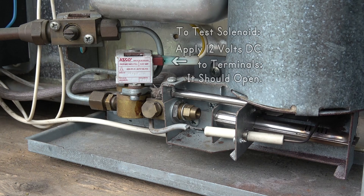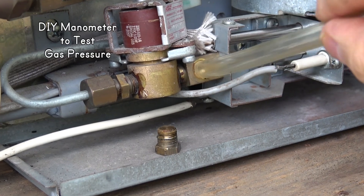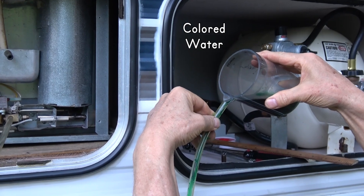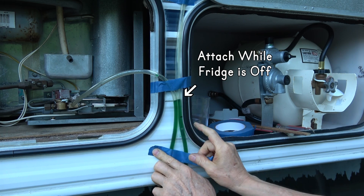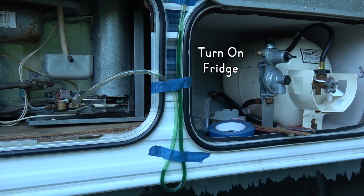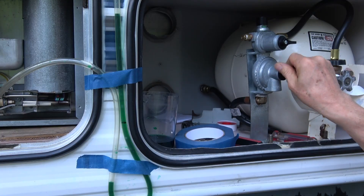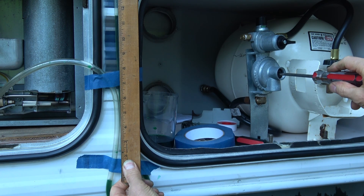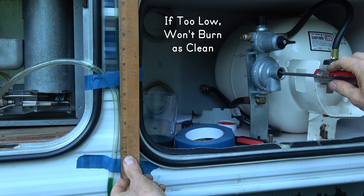If you don't hear the solenoid valve open, tap on the solenoid and clean the connections. You can test your gas pressure with a DIY manometer by attaching a tube with colored water in it to the test port, then turn on the fridge. It should be about 11 inches between the low and high — this one was 12 inches but dropped to 11.5 when the stove was lit too. Turn the dial on the regulator to adjust it. If it's below 10 inches, it may not burn as clean and can soot up the flue.